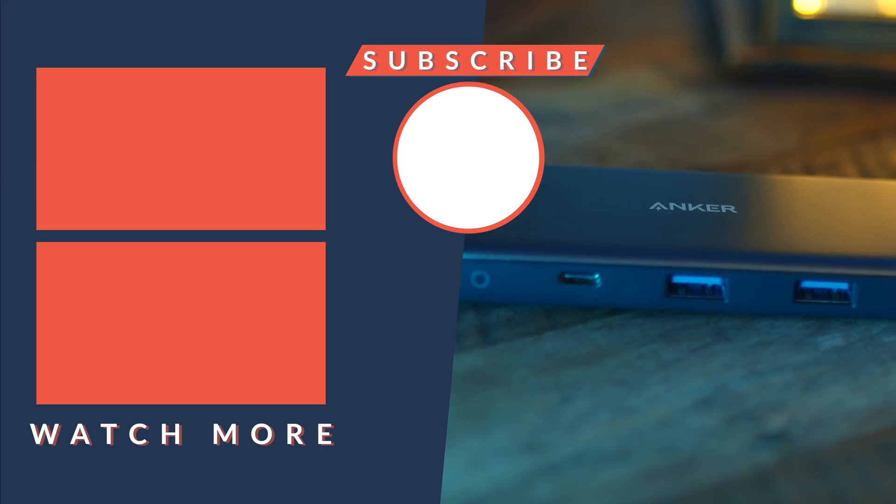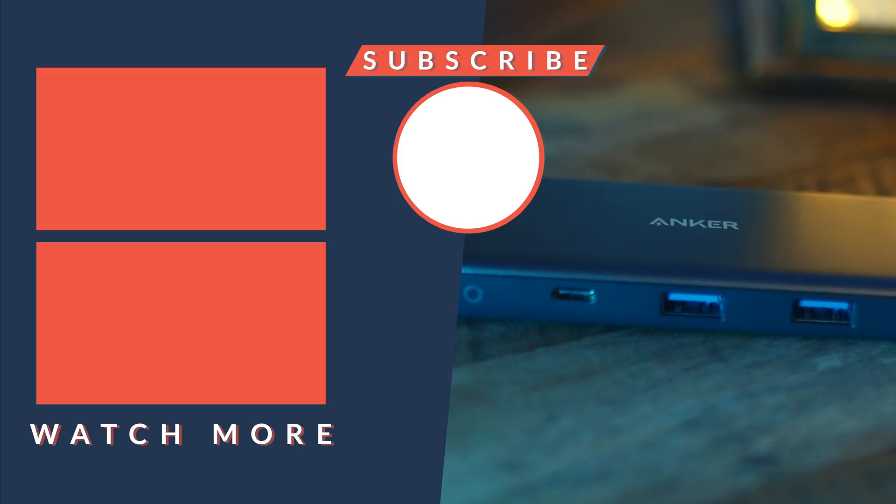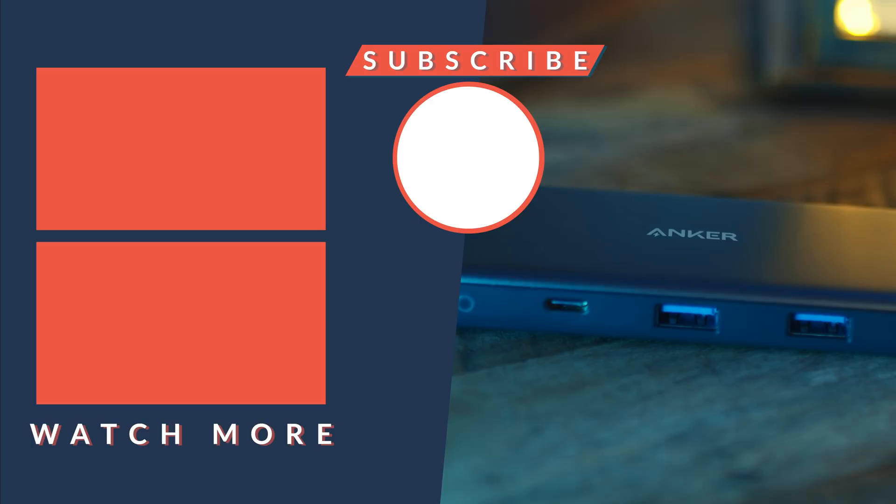I hope you found this video useful and entertaining. If so, please hit like, hit subscribe, and hit the bell as well so you don't miss out on any future content. Thanks so much for watching, and I'll see you in the next video.